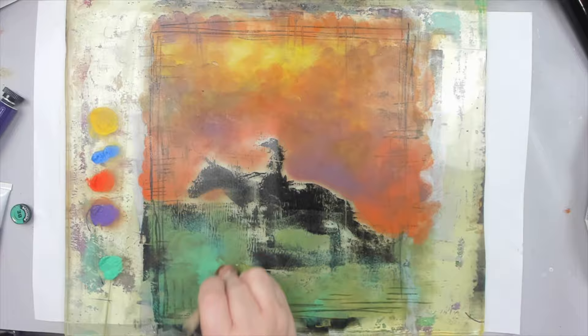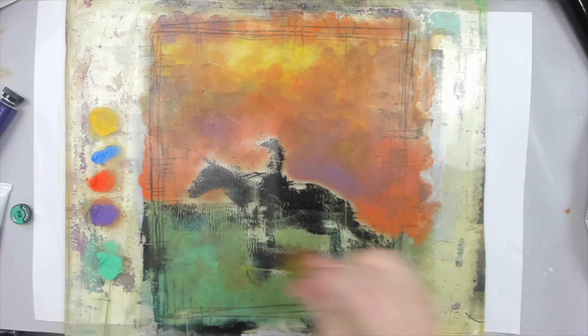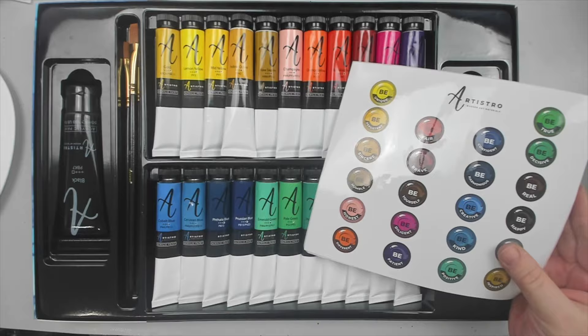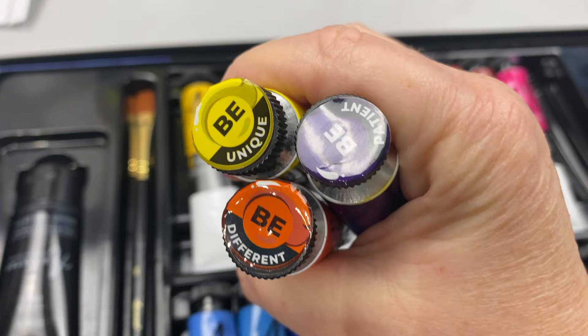I have to say that the Artistra paints are the perfect consistency to apply on my gel plate. They're not too watery or too heavy — they're just right. It also comes with stickers for the lids, and what I loved about the stickers is that they each have an inspirational word written on them. So every time you pick up a color, there is an encouraging message right on the tube.